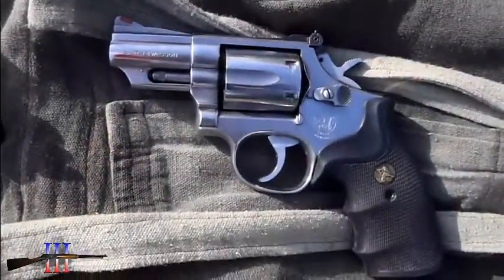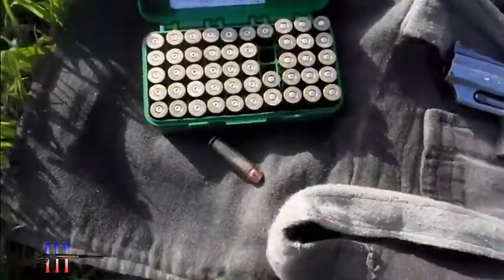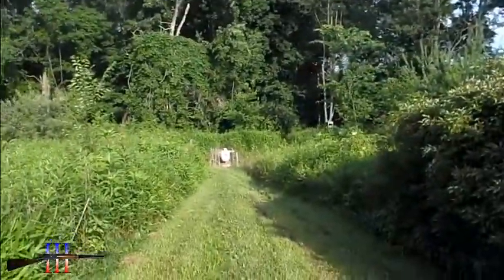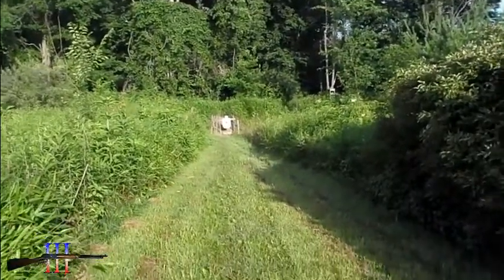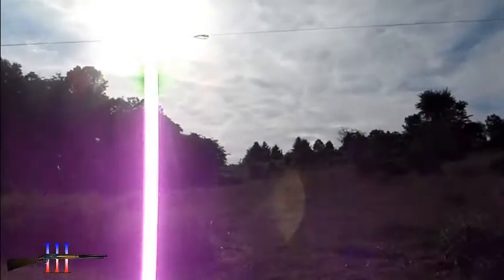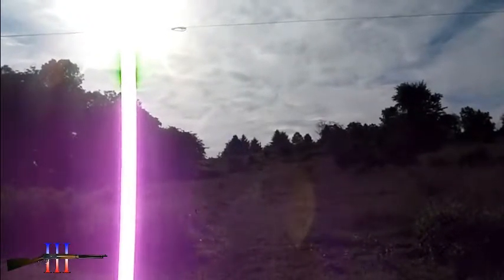I'm going to be shooting the Smith & Wesson 66 357 Magnum using 357 Magnum. I'm going to start at 25 yards, and if I hit at this spot, I'll move back. I've got 6 cartridges in my gun, so as many times as I hit, I'll keep moving back and hopefully get a hit at 250 yards.